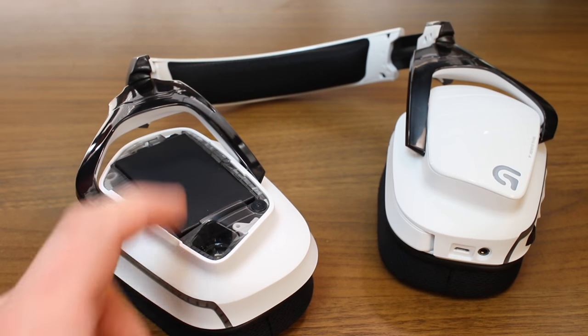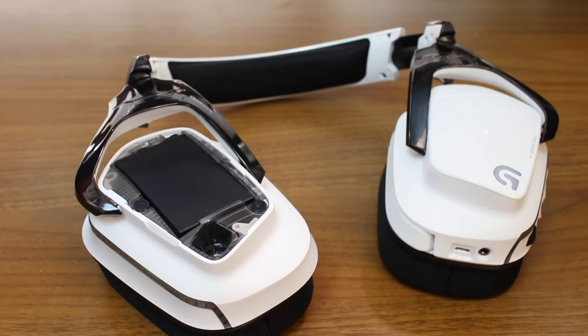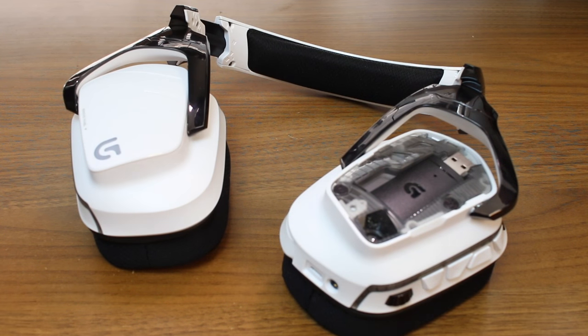Then on both ear cups, you will find magnetic covers. On the right ear cup, you will find a battery behind the cover, and on the left, you can store the wireless dongle.